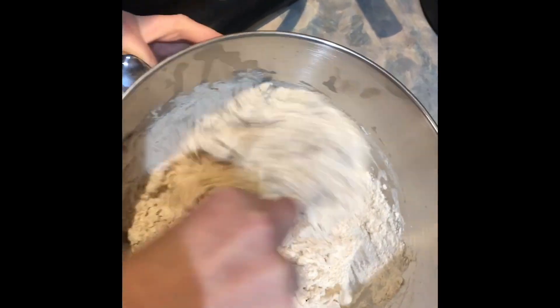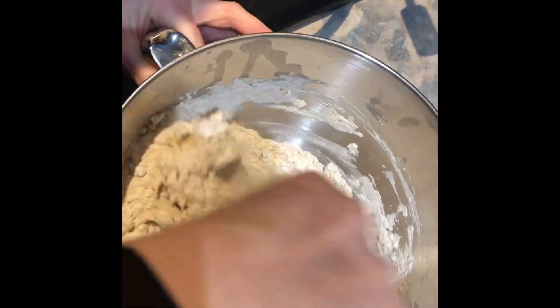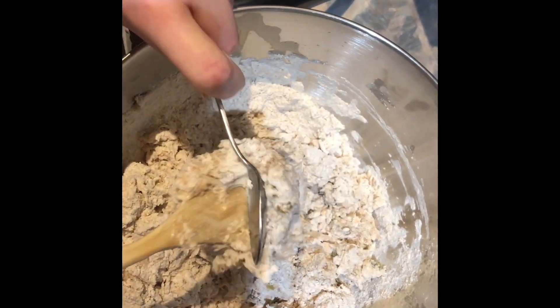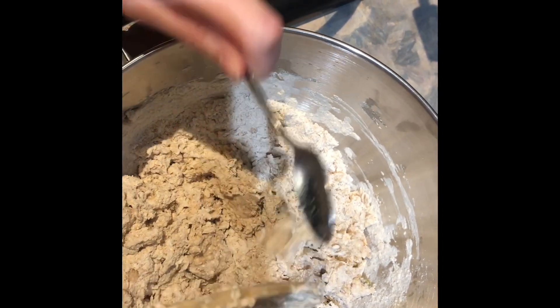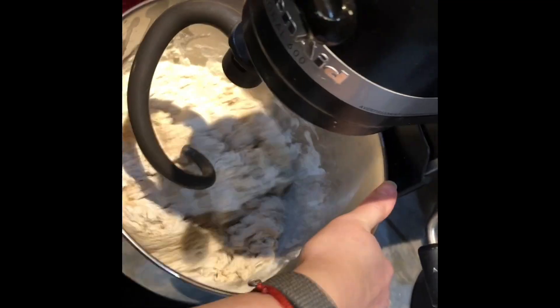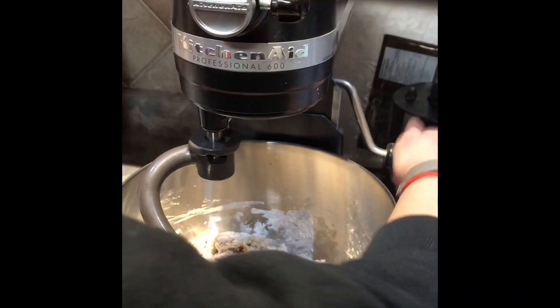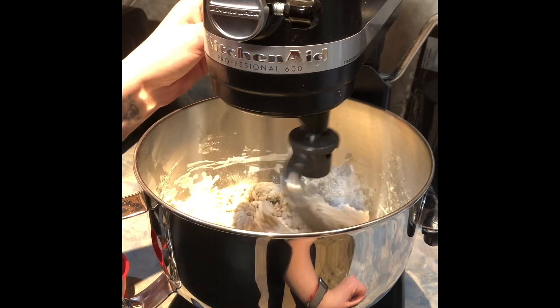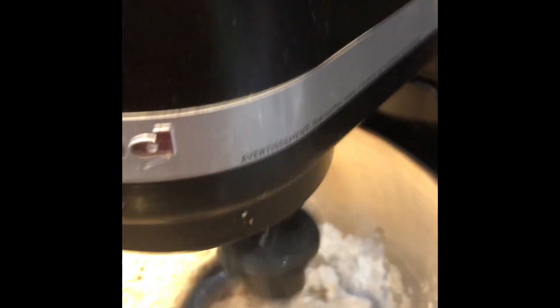Now this does need to be kneaded for like five minutes or so. Once I kind of have this mixed in, I'm gonna put it on my KitchenAid and get that kneading because I'm not doing it by hand. I might have to add more water — I think I still have a quarter cup of water to add. One of the best tools I've ever bought. I'm gonna get this kneading, putting it at about two, in between two and four. I'm gonna add my other quarter cup of water, for about five minutes.